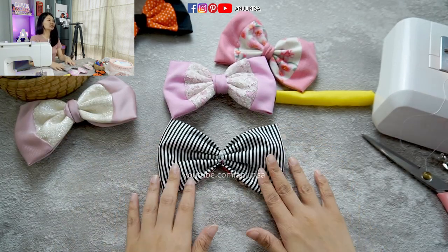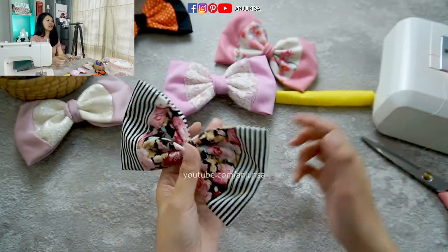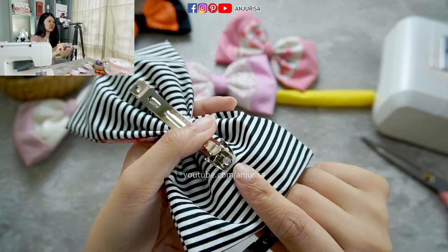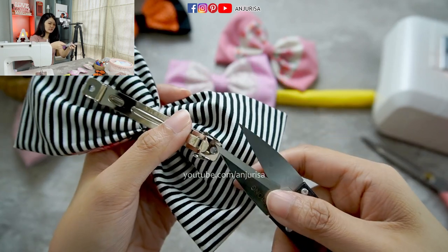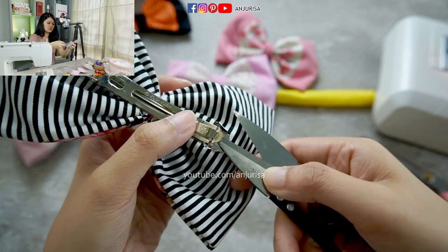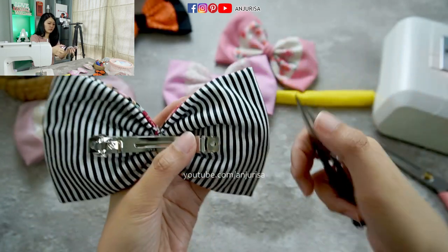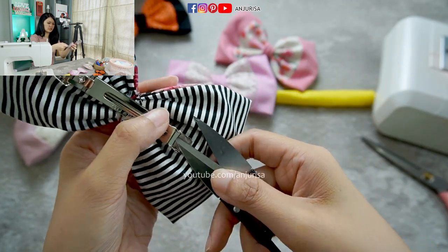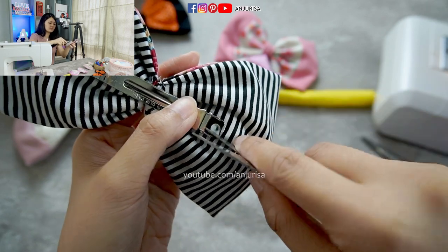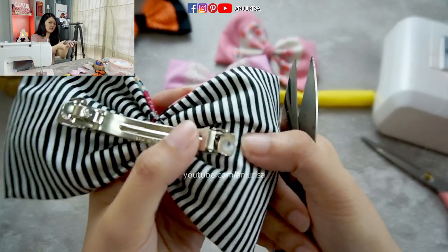Next, I want to attach a hair clip right at the back side. Attach a hair clip with a hot glue gun. What I like to do is wait for the glue to half dry, then use scissors or something that won't stick to press the glue flat. As you can see, the glue is flat down, so it will hold the hair clip more securely.